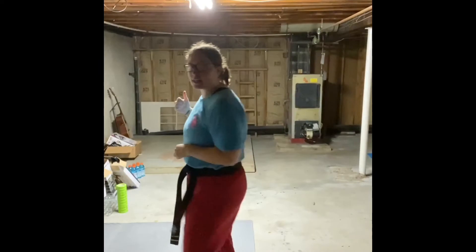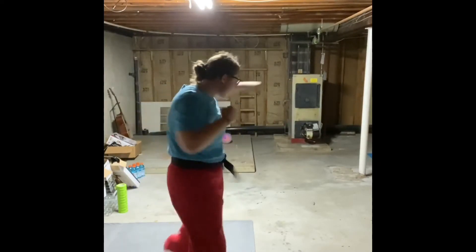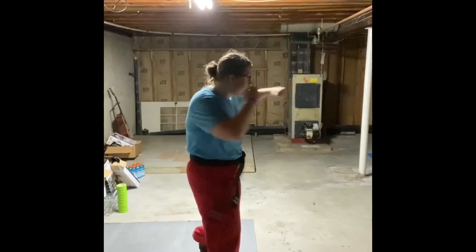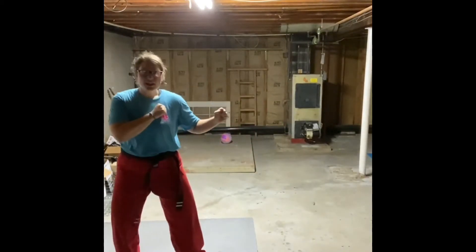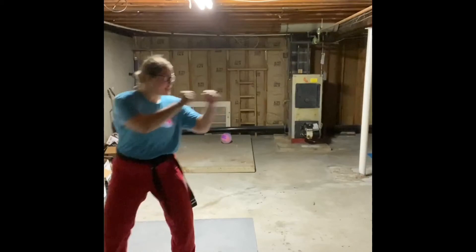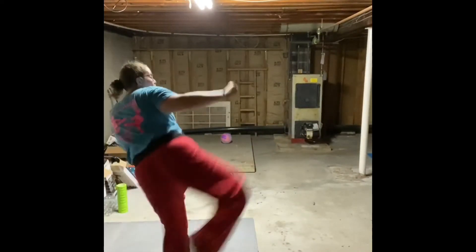Nice job! Attacker number three — we're going to face the back of the room. Repeat after me: say better and better. All right, two times. Go! All right, last attacker. Face the wall you have not yet faced. Fall back from the guard stance. This is your opportunity to do your very best. Be honest with yourself. Push yourself. Guard stance, go! Give yourself a hand. Way to go.